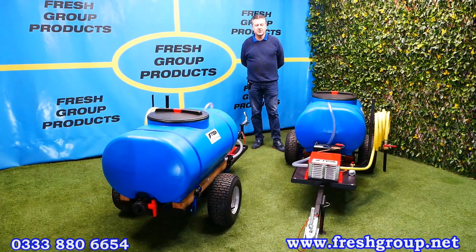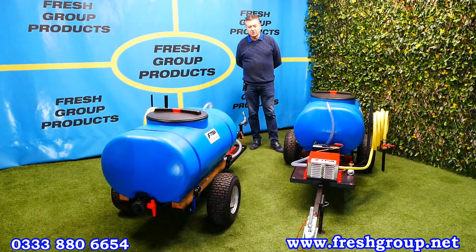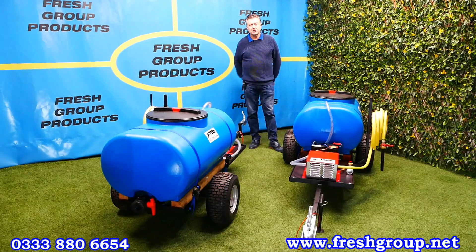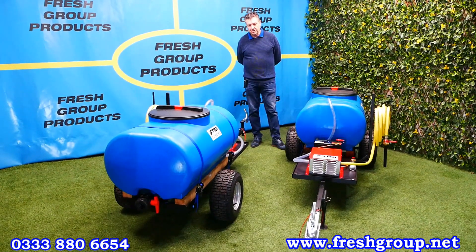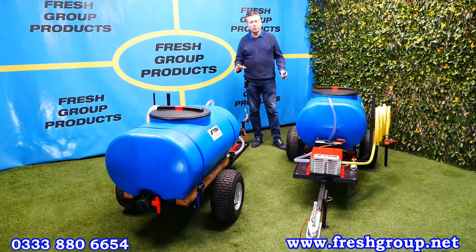Hi, I'm Keith Douglas from Fresh Group Products. Today's video is of a British manufactured water bowser. In this instance we do a large range. This is a 270 litre towable model that's powered by a 12 volt self-circulating pump system and these are set up for plant watering.